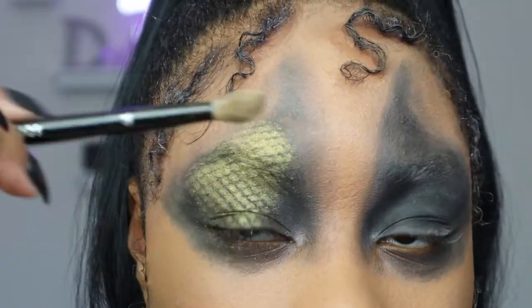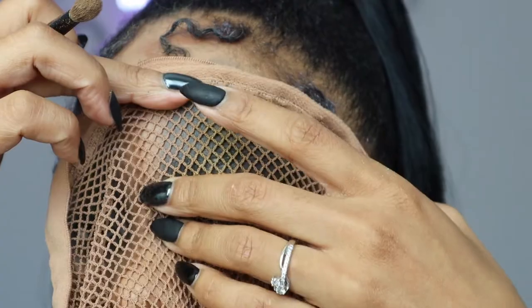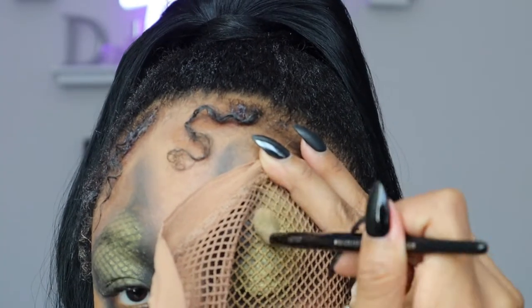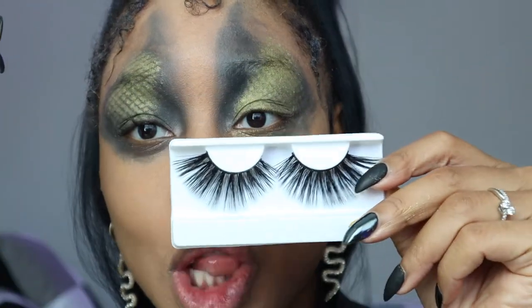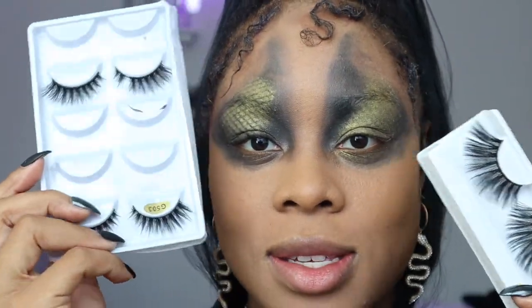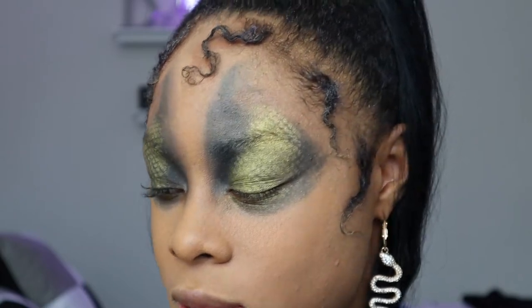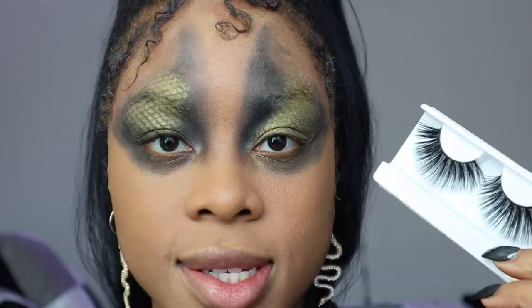The best part of this is we don't have to worry about being the exact same on the other side. This is why this tutorial is so easy — it's just so messy. Now I'm just going to apply some lashes. These are going to be thin but super long. I literally can't tell you where these are from. I'm pretty sure I got them free from a company, but these aren't lashes I would recommend you buy. Let's just categorize these as a 99-cent type of lash — that's why I'm going to use them for a Halloween look.